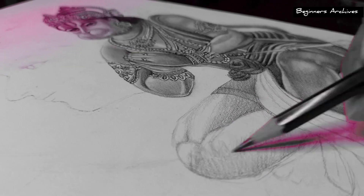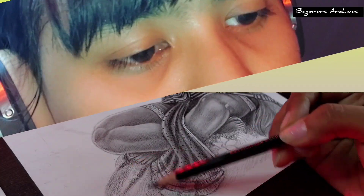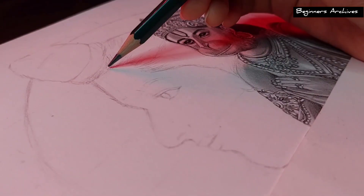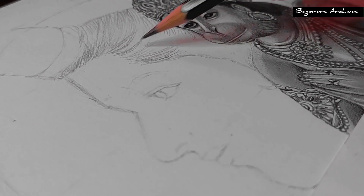Finally, I am about to complete drawing Hanuman Ji and it's taken a lot of time. After that, I am going to start drawing Ram Ji in the background. I am starting it from the hair portion and then I will continue from there.